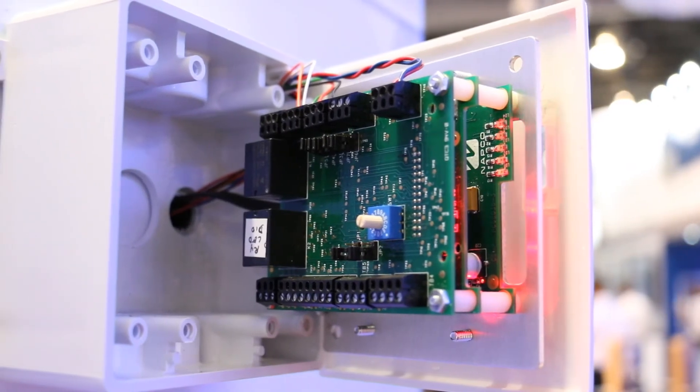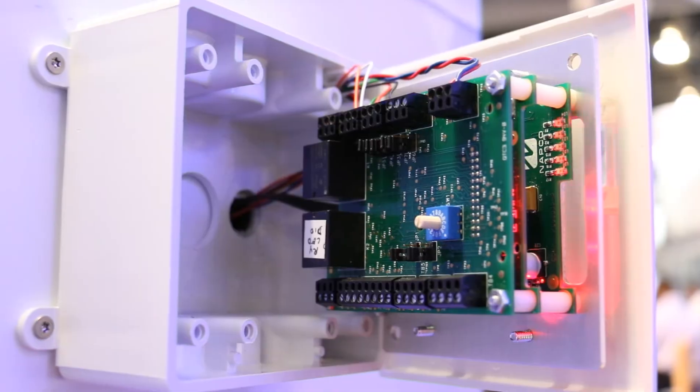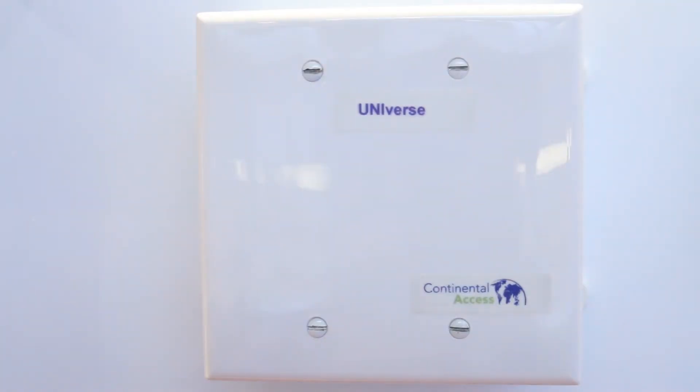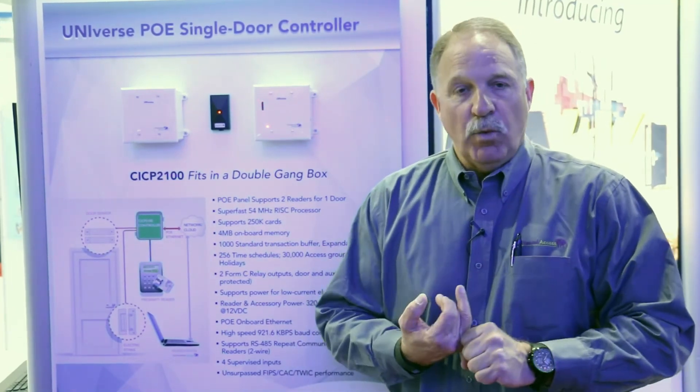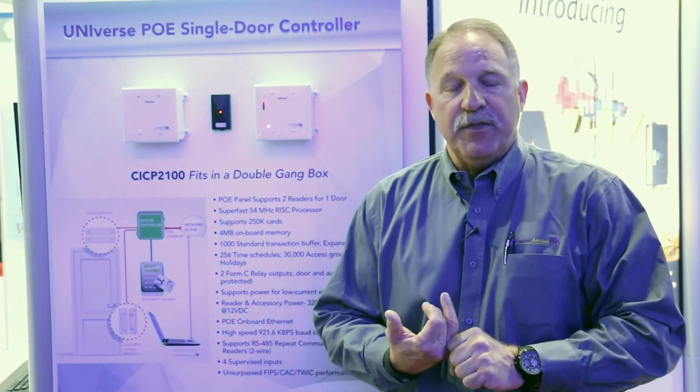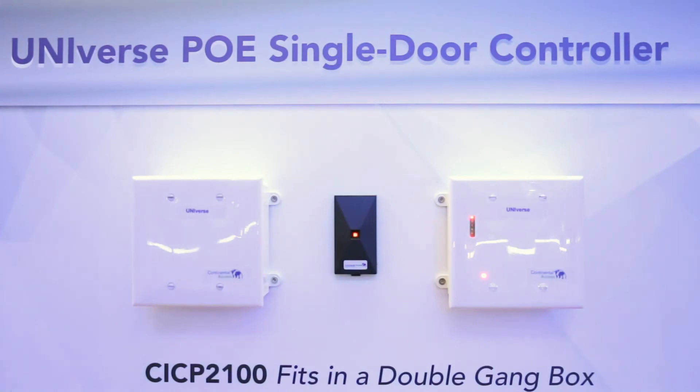Then it fits in a double-gang box. This, of course, is on hinge for demonstration purposes, and then will snap into place. The advantages of our new POE controller will be low installation costs. It'll still be able to work with our traditional controllers, or all by itself in a standalone mode with the CA3000 software. This is expected to be released in early summer of 2016, so we're hoping for June, maybe early July.